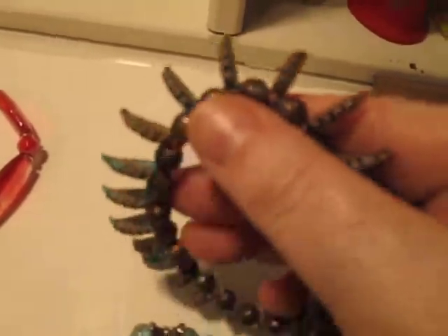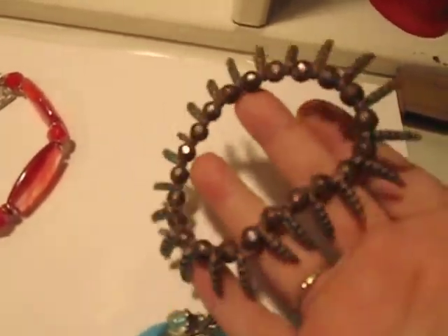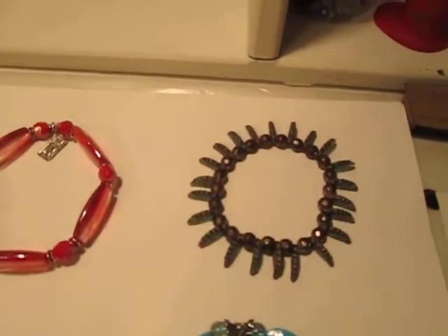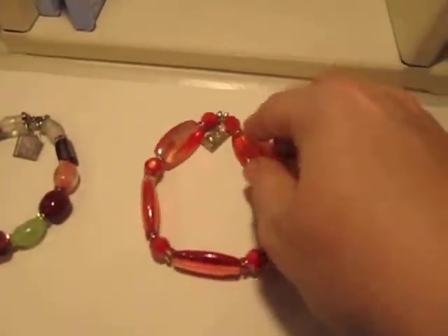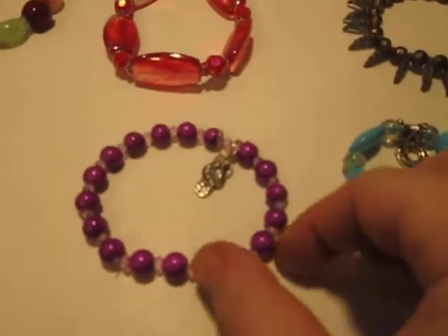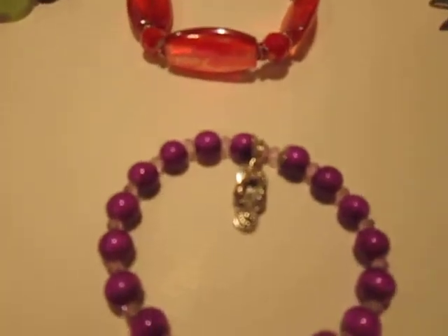This one was real fun to make — I really like it. It has all these little feather beads that kind of stick out, giving it a really interesting look with the copper beads. It has a nice feel to it, and it was so pretty and interesting I didn't think it needed a pendant. And here's the red one with these long flat red beads and a long flat pendant — I believe that's a hundred dollar bill, so it's a money pendant.